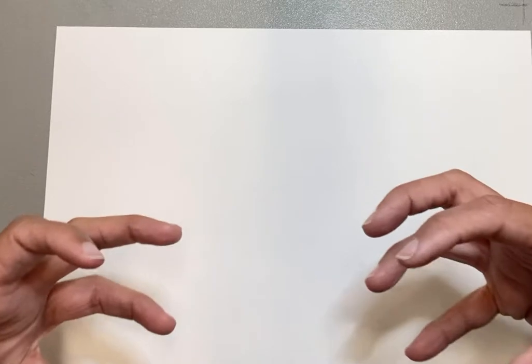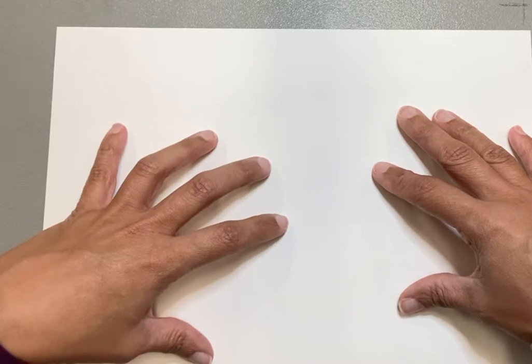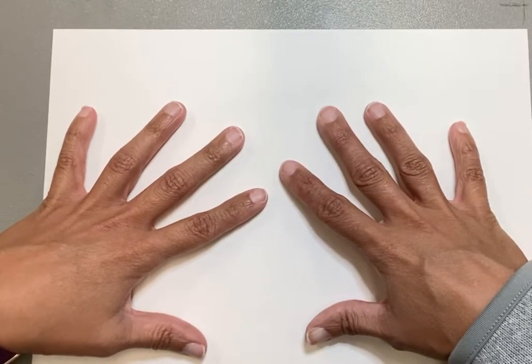Hi friends! We are going to get started with our last art project for the Fall 2 session of Art in the Afternoon. We are going to create a sunset silhouette picture for wintertime. You'll want to get your watercolors and one sheet of watercolor paper. It's a two-part project — we'll start with the watercolor, set it aside to dry, and then work on the silhouette part.